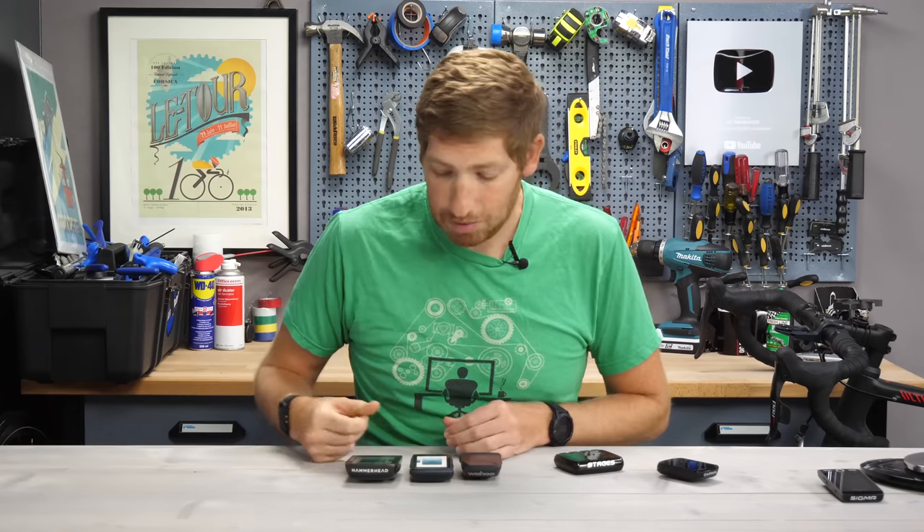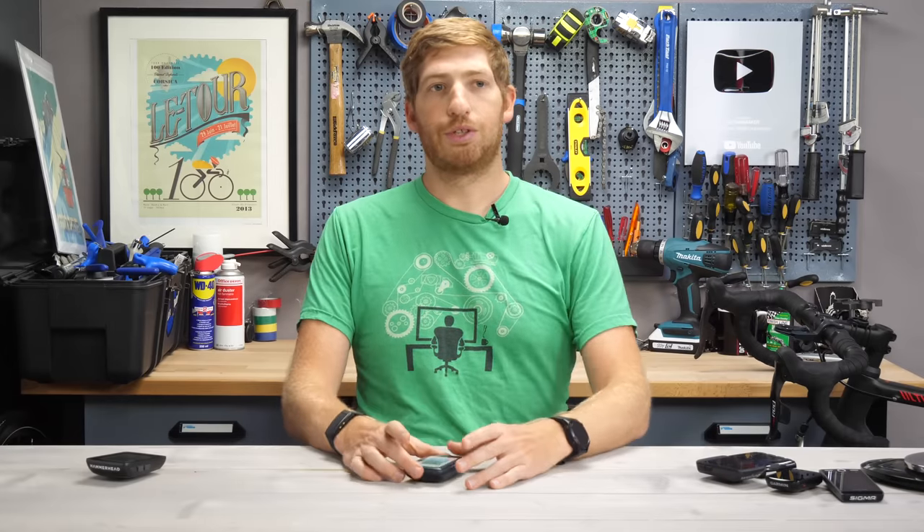If you do have a Crew 1, by the way, they'll give you $120 trade-in credit for that — something you don't see Garmin or Wahoo doing, so that's a nice touch. With that, let's talk the user interface.